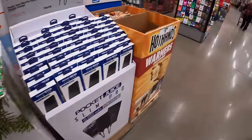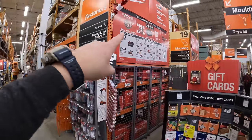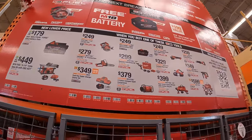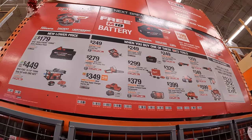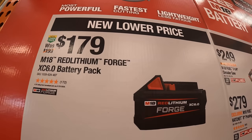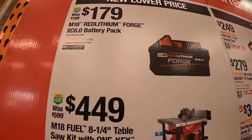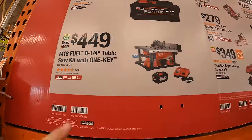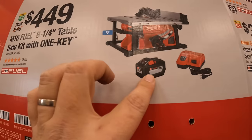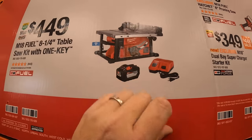They have new lower prices for Milwaukee M18. $179 for the 6-amp-hour forged lithium battery. $449 for the 8.25-inch table saw as a kit with a 12-amp-hour high-output battery and a rapid charger that also charges M12 batteries.